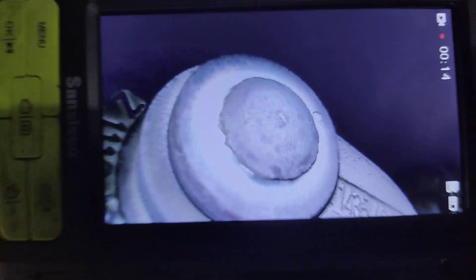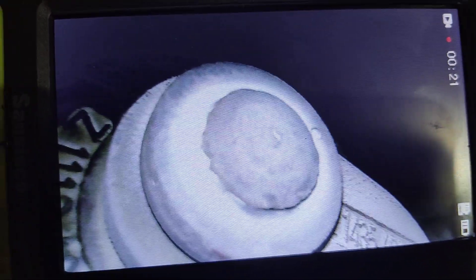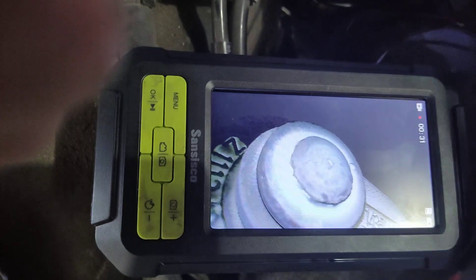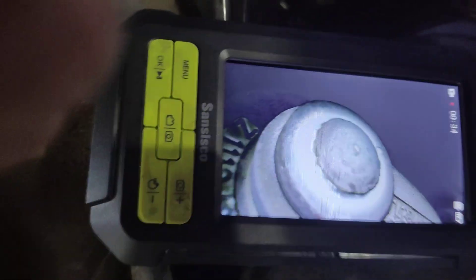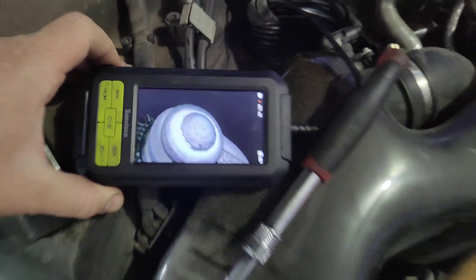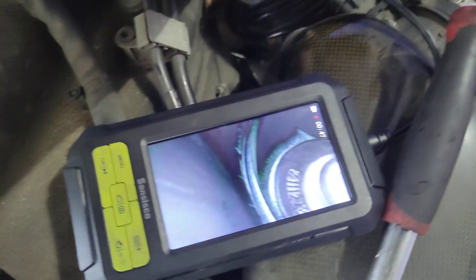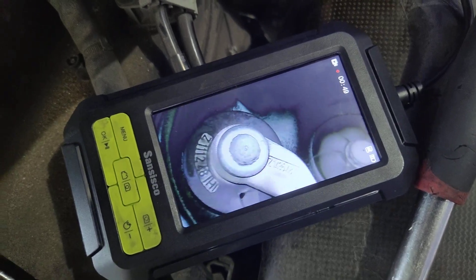This wastegate flapper has play. I got a bore scope in there — I'll hit the turbo housing and watch it move. I see it over here on the camera; this thing is moving. The flapper is the cause.